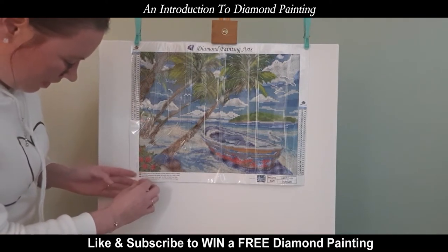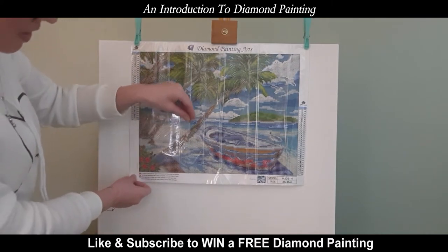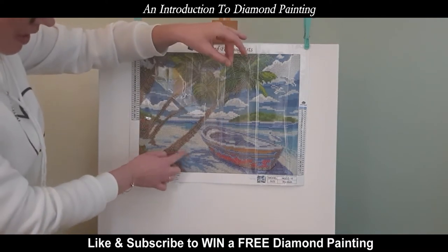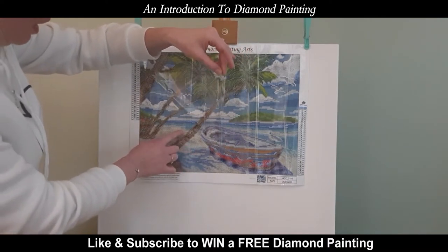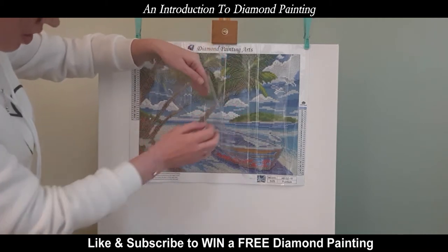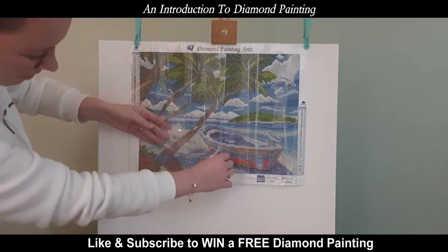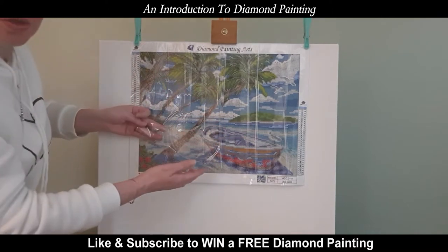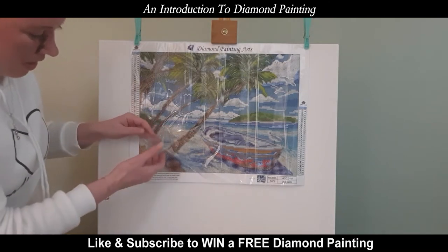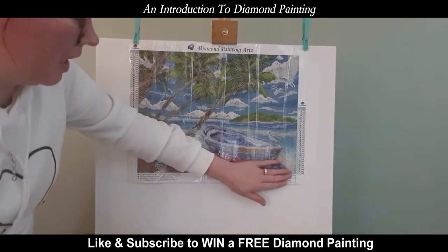On the canvas, you have a sticky plastic layer. This protects the sticky that is on the picture and you need to look after this. I would suggest only pulling back an area that you're working on, because any lint or dust is going to make it unsticky — and this is absolutely vital. Always make sure that your surface stays sticky.